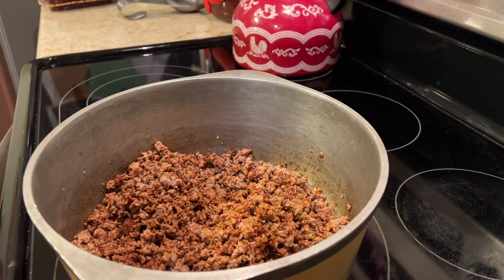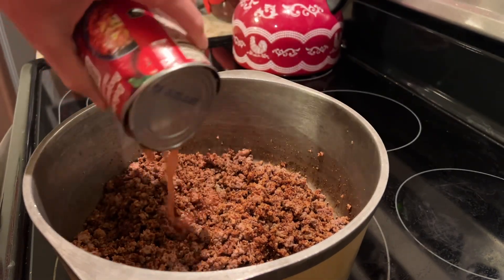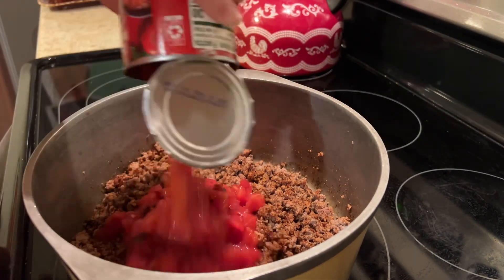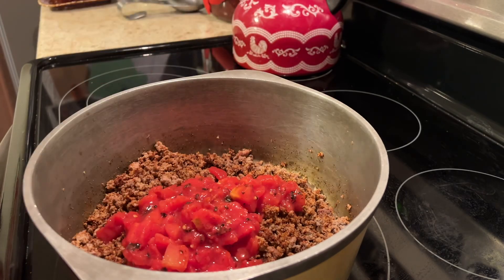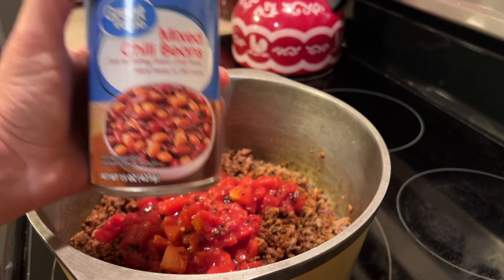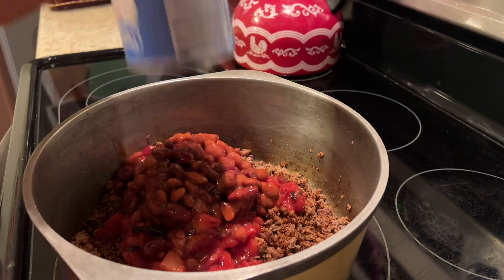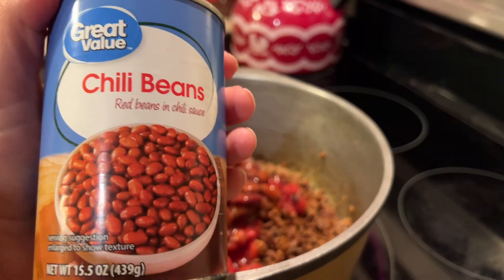I always add my chili seasoning mix to my meat so that the meat really takes on that flavor, and it really makes a difference. Now we are going to add one can of fire roasted tomatoes, two cans of the mixed chili beans, and one can of just regular chili beans.